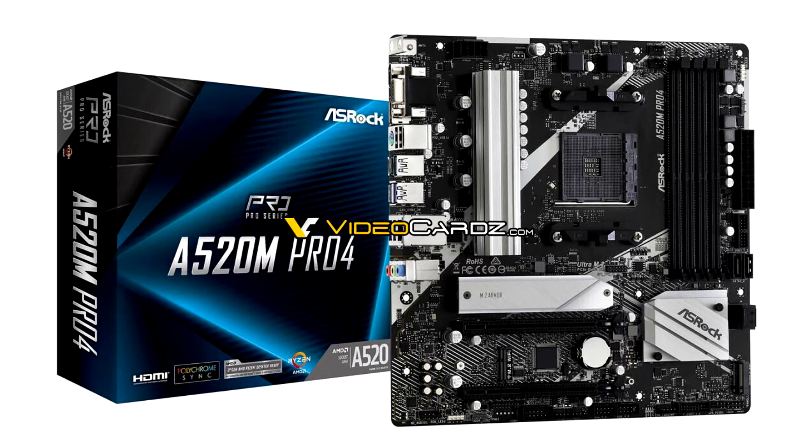The picture reveals a spartan, well-laid-out motherboard that appears to cover all the segment essentials needed for entry-level builds using AMD's Athlon 3000 processors, or Ryzen 3000 and 4000G processors.